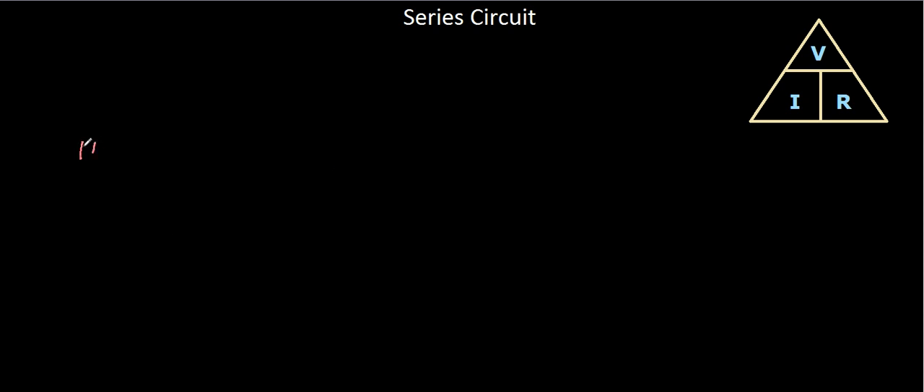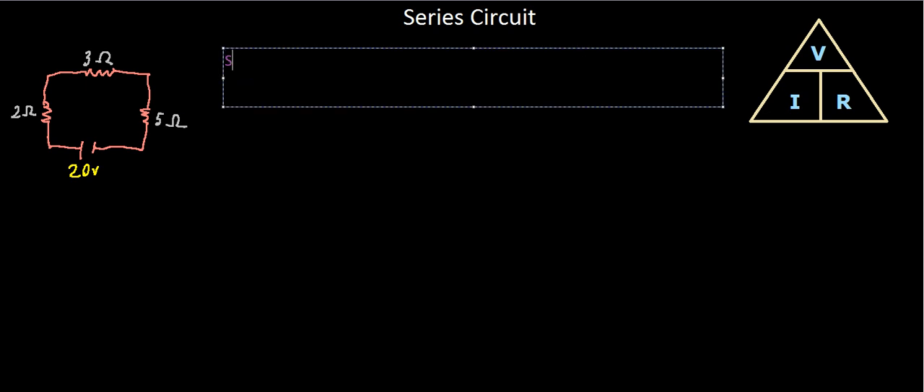Let's try something a little bit different this time. Let's go ahead and draw ourselves a circuit, but let's give ourselves multiple resistors within this circuit — let's add a resistor on each side, so we have three. The circuit has a 20-volt battery source. This first resistor is two ohms, the second one is three ohms, and the third one is five ohms.